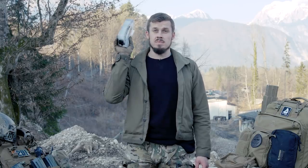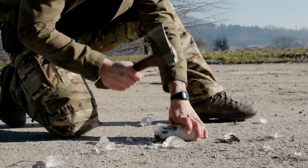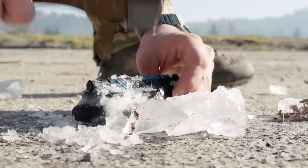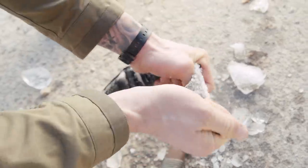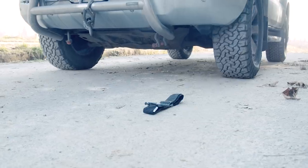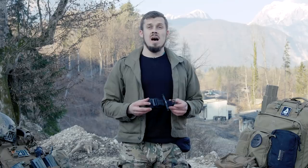Since we don't have any snow here in Slovenia, we decided to freeze one for demonstration purposes. It's resistant to outside physical damage and it can withstand high tensile forces.